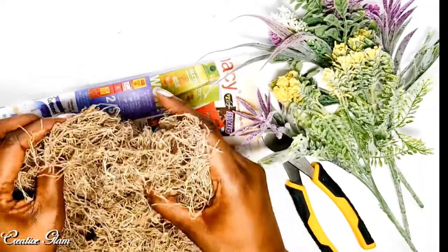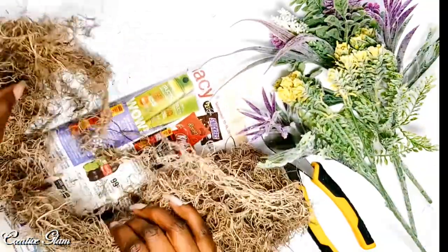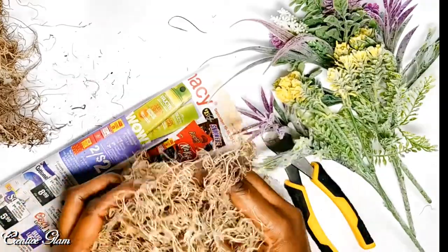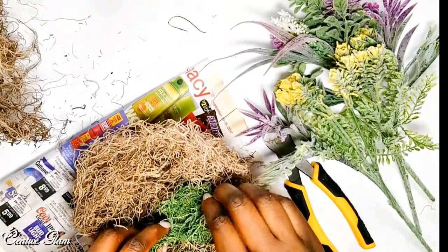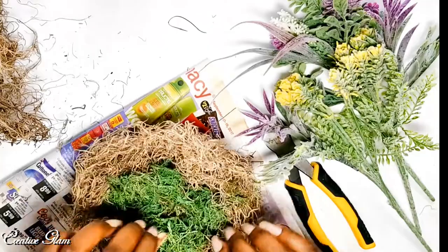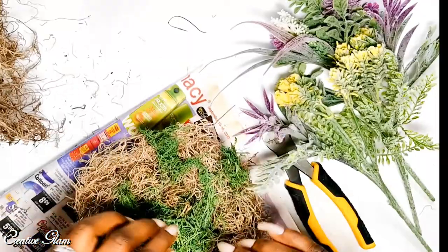I don't want to make the nest too big and I don't want to make it too small. I'm going to use this shape here. I know that birds usually use dry foliage, but I kind of like the variegated look. And since it's my bird nest, I get to put some green in it.